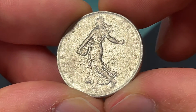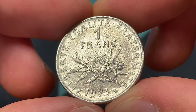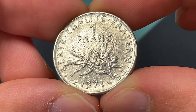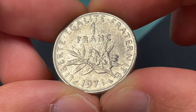This symbol also appears on some U.S. coinage, like the Walking Liberty half dollar. On the reverse side of the coin we have an olive branch as well as the liberté, égalité, fraternité — the French motto of liberty, equality, and brotherhood.